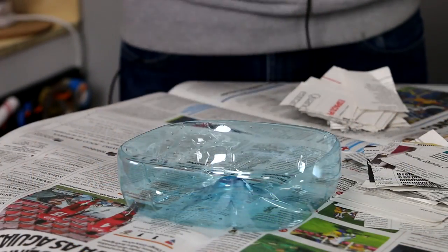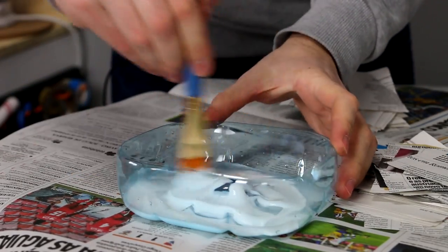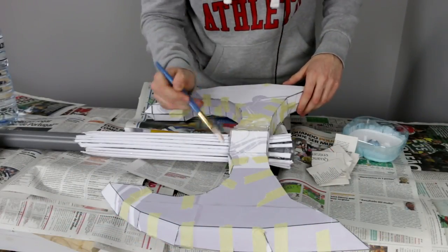Glue small pieces of newspaper around your axe using a brush. The mix I used is basically PVA and some water, but if you want you can use just PVA.